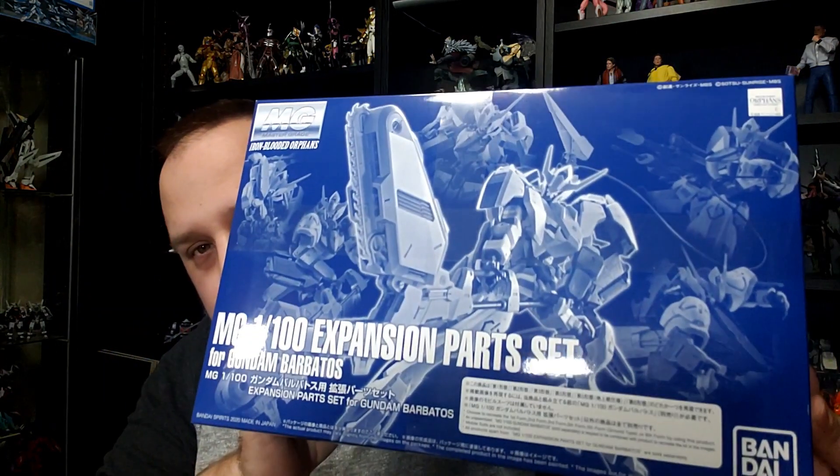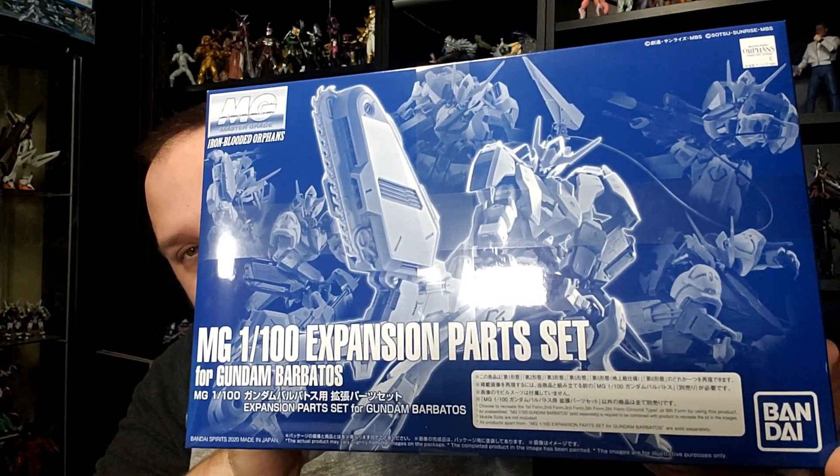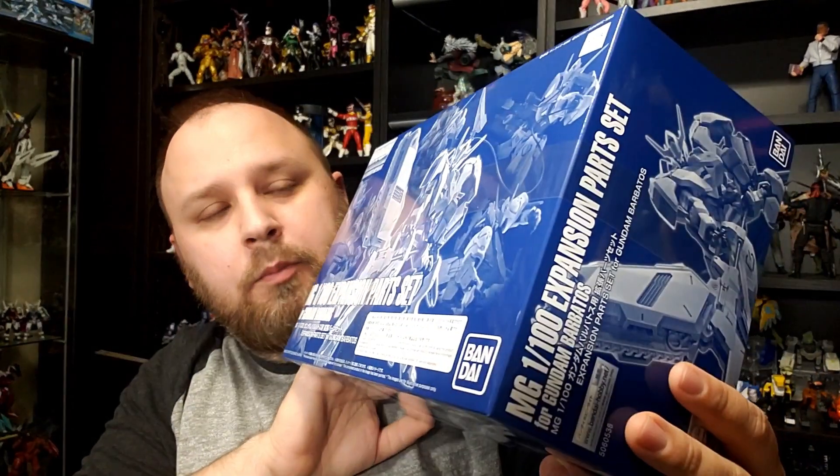What's going on guys? Today on the first Master Grade Monday unboxing of 2021, we have something I got right at the end of last year. It's an IBO thing — it's the P-Bandai MG expansion part set for the Barbatos. I preemptively pulled him out because I figured it would be necessary.